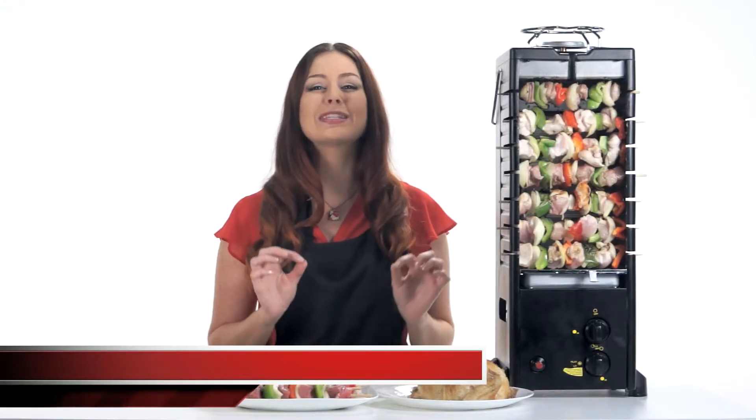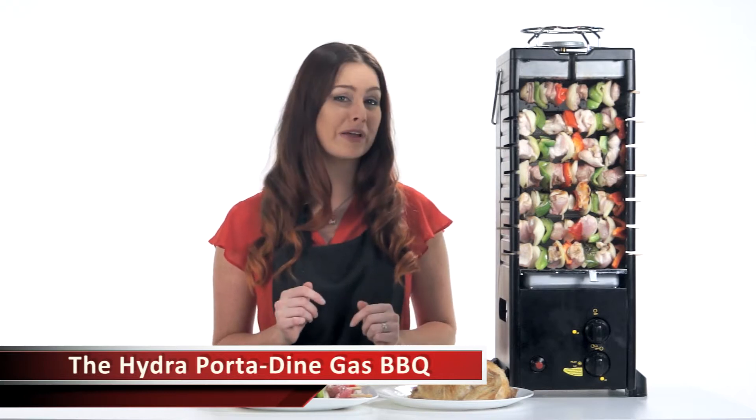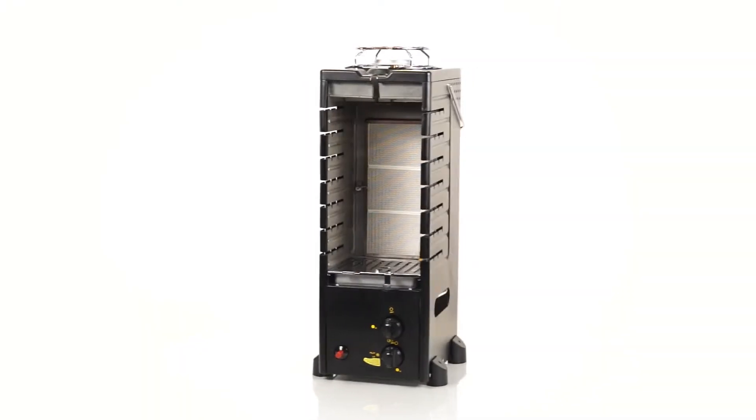So it's the perfect weather to go camping, have a barbecue, or cook by the pool. But what's the easiest way to enjoy really deliciously mouth-watering food? Well, here it is, the Hydra Porter Dine Gas Barbecue.